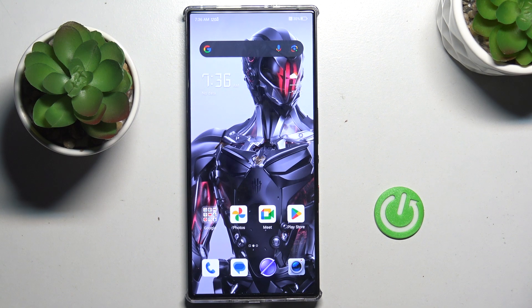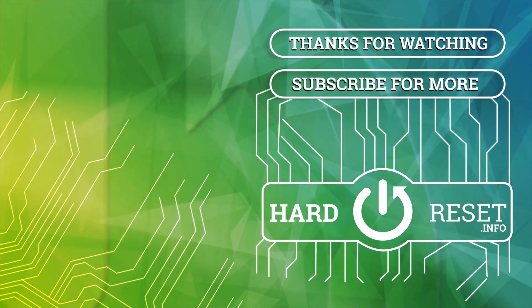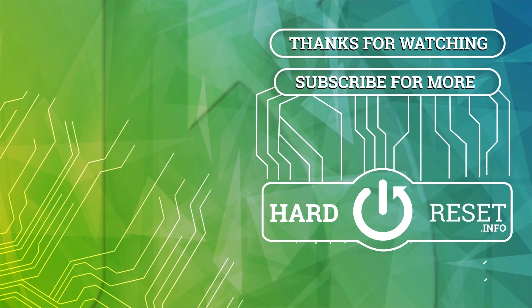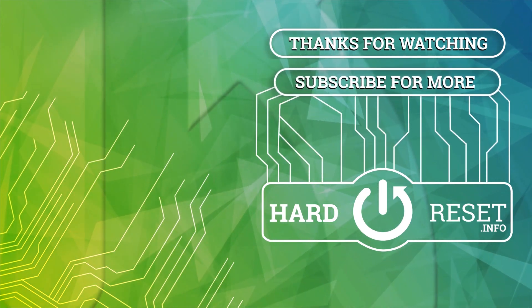Thank you for watching. Please subscribe to our channel and leave a thumbs up. I'll see you next time.